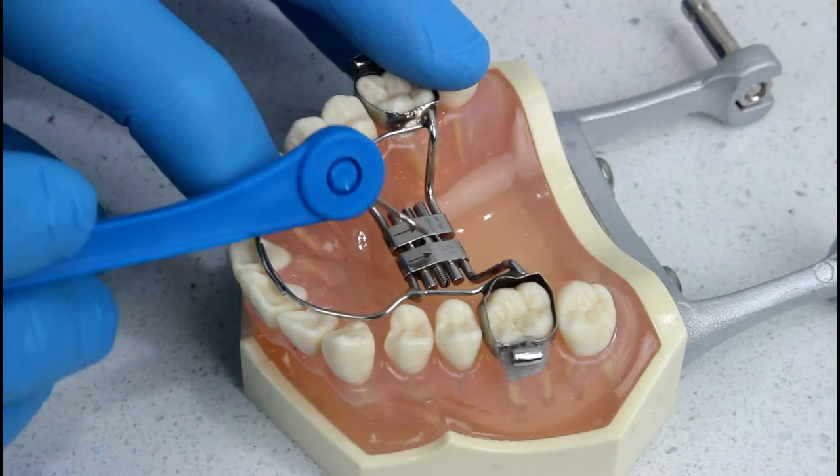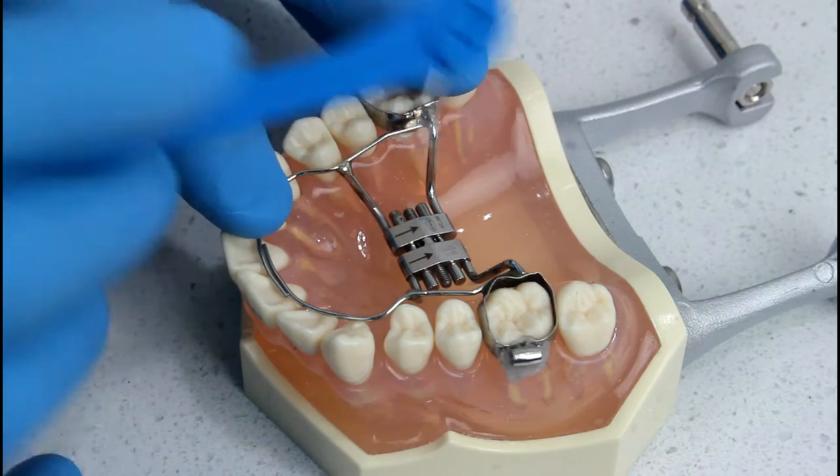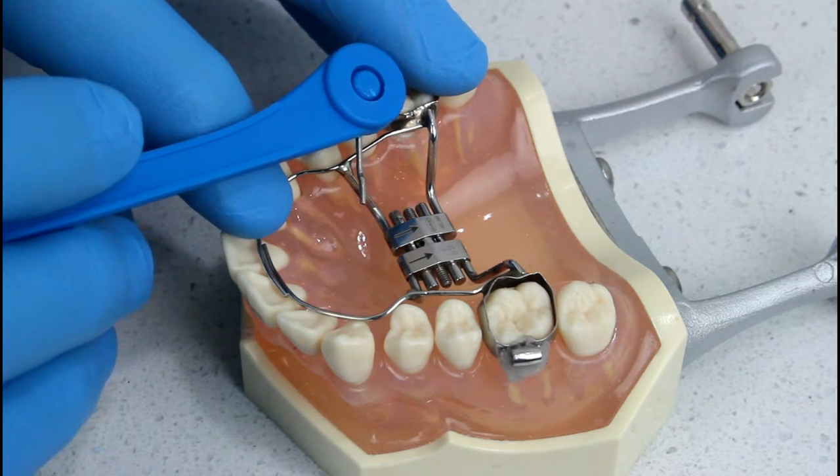When doing a turn, coming from the front of the mouth, you need to turn it all the way to the very back so that it hits the metal part at the back, and then remove the key going backwards.